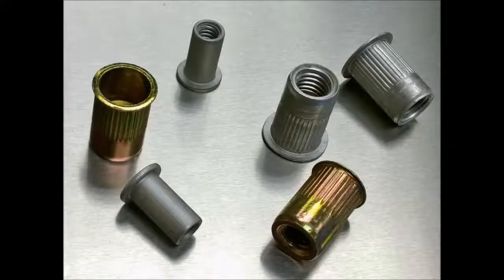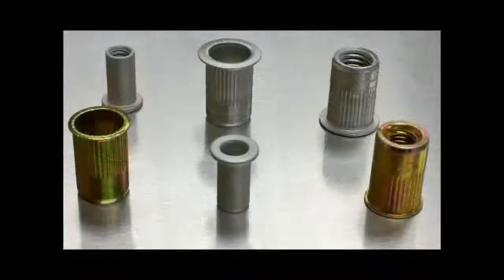Rivnuts are similar to potted inserts in installation but are more cost-effective and do not require adhesive. A special tool is used to insert the nut and mushroom the end within the panel to secure it. These inserts are useful for non-structural applications where strength requirements are lower, however rivnuts are still strong enough for the majority of customer applications.